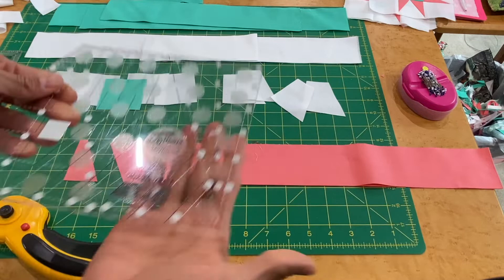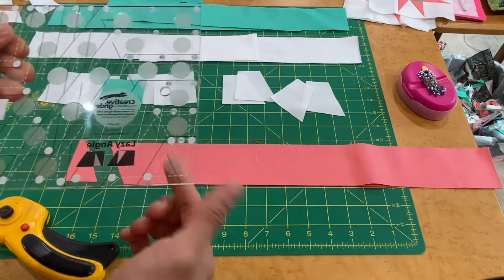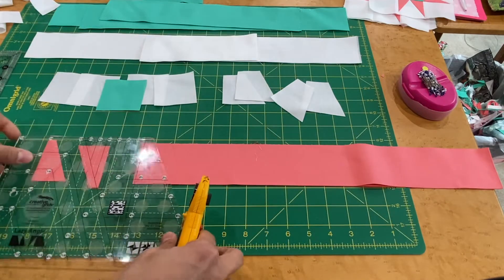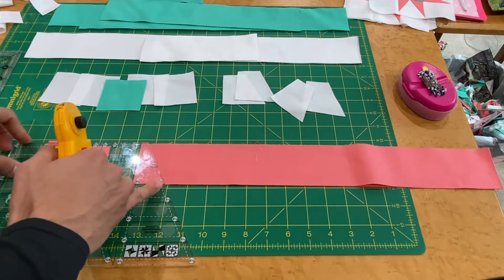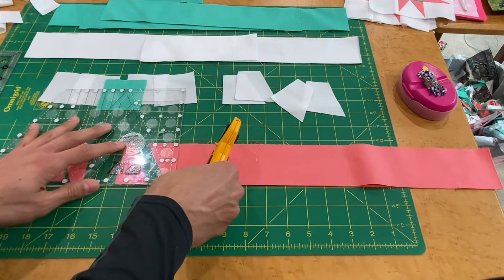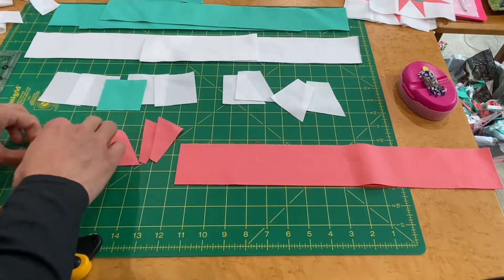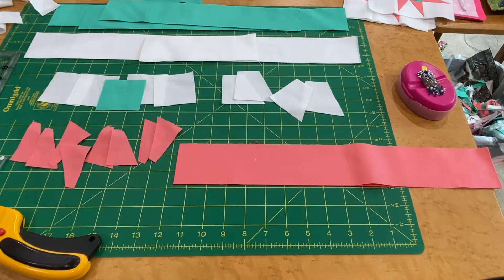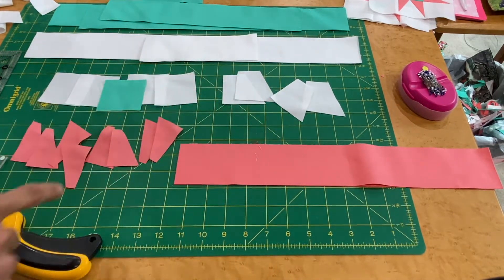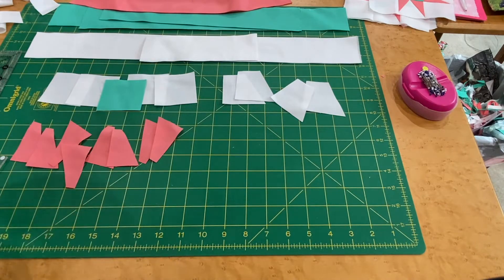When using the back side of the ruler, note there's no grip on the back, so make sure it doesn't move on you while cutting. Rotate and line up with the two-and-a-half inch marking and cut — that gives us six. Cut two more to get our eight small trapezoids from Fabric A. So now we have: eight small trapezoids from Fabric A, four background squares, one center square from Fabric B, and four large background trapezoids.